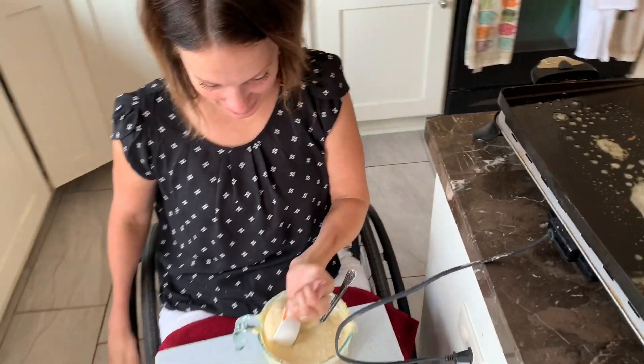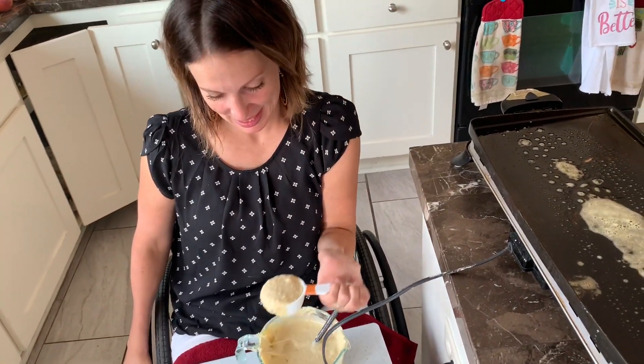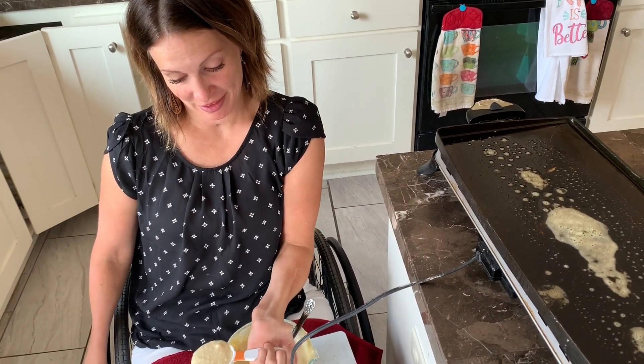Hello! Good morning! So we are making pancakes and eggs because it's a big fancy morning.